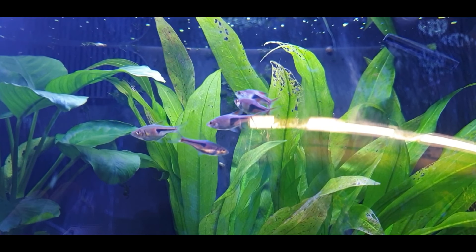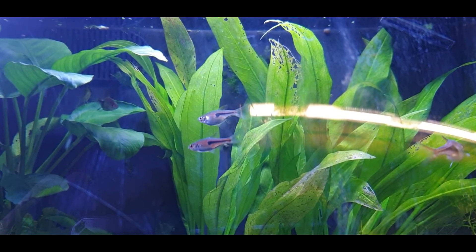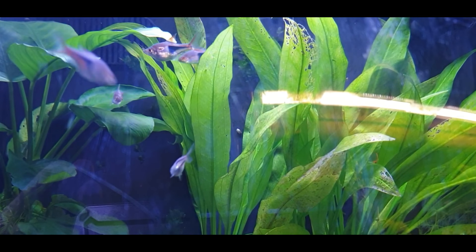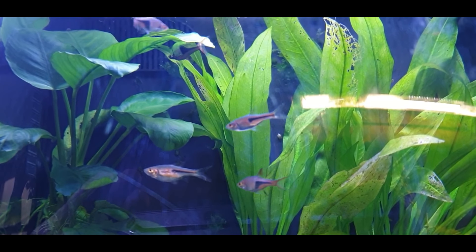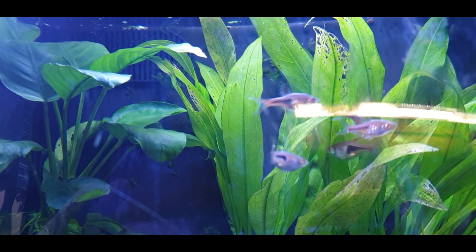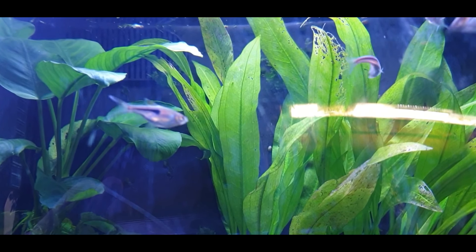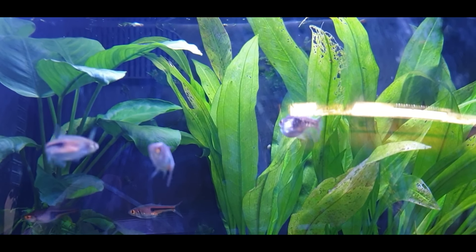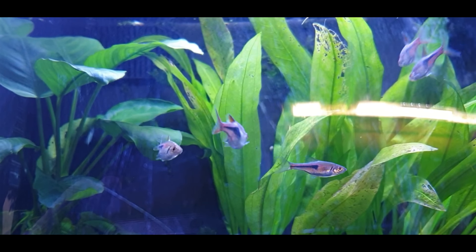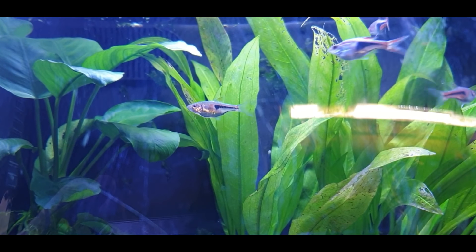Okay guys, it's first thing in the morning, just turned the lights on, and hopefully we'll get some spawning action. They're looking like they're going to do something — she's the big one there, swimming around with the male following her. With a bit of luck she'll go underneath the leaves and deposit some eggs. Come on then — here we go, under the leaf, chasing — and there we go, she's depositing eggs under the leaves. Not sure if that one was successful.